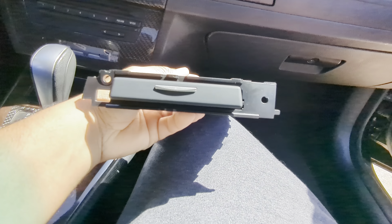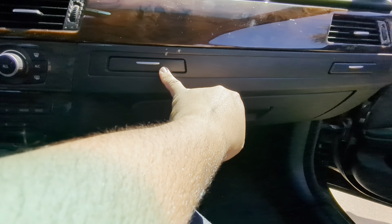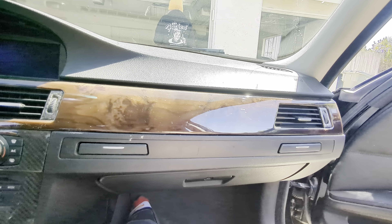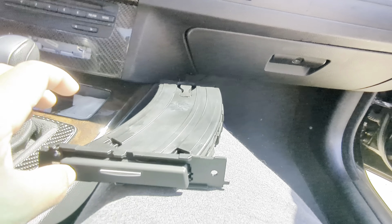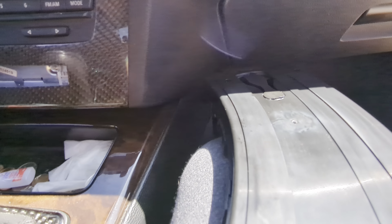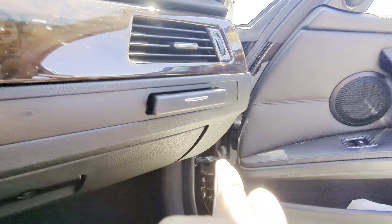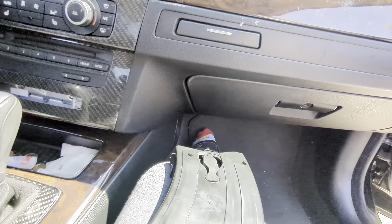This was on Amazon for I think like 20, 25 bucks. Or you can get both sides and the little trim piece for I think it's like 75 bucks, but I just decided to do the one that's broken. It does open quick — I know the OEM one has the slow open — but it's not that big of a deal honestly for 25 bucks instead of 150 at the dealer.